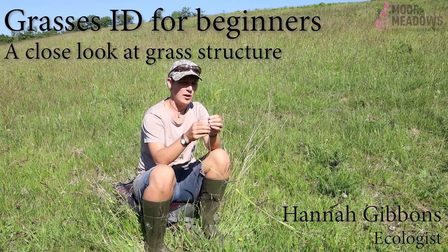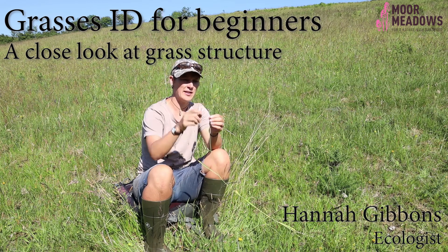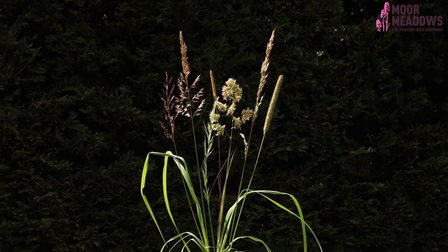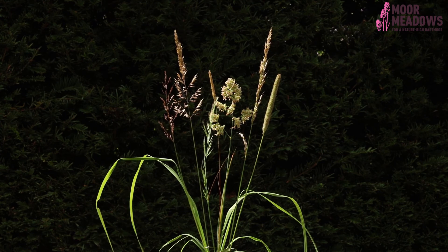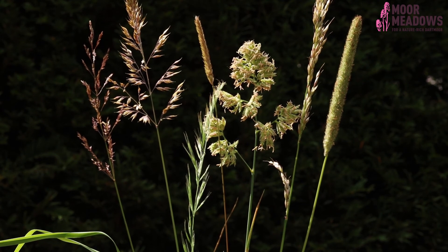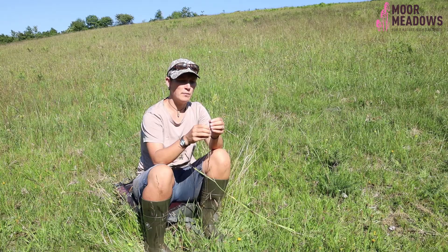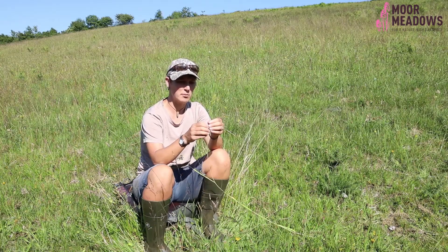The first thing people look at when identifying grasses is the flower head. Most grasses flower between April and August, though there are a few that flower all year round — annual meadow grass is an example of that. Most grasses are confined to spring and summer, mainly summer, so spring and summer is probably the best time to go out and have a look.